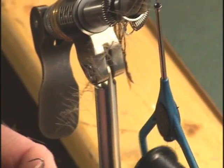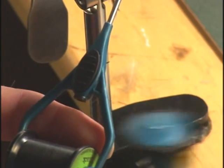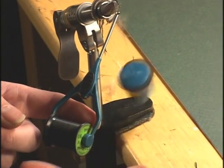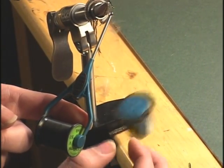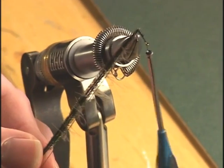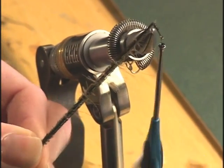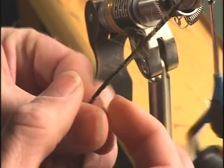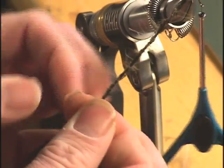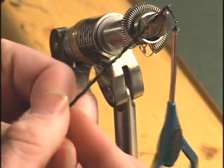Now we're going to twist the thread fairly tight — just give it a quick little spin, making sure the CDC won't pull out of the thread. Then we're going to lay our peacock right in there too. I like taking it off the loop dubber and just twisting it all together with my fingers. Put a little saliva on your fingers and it gives you a little more grip to twist.